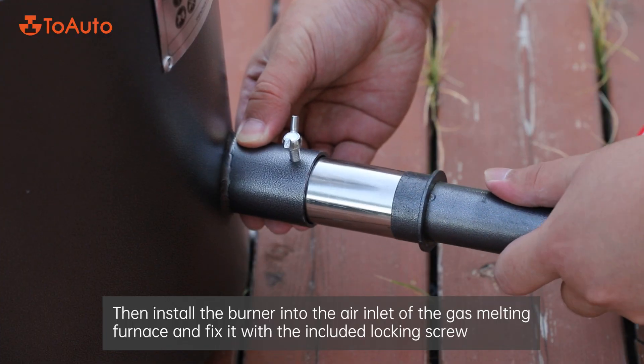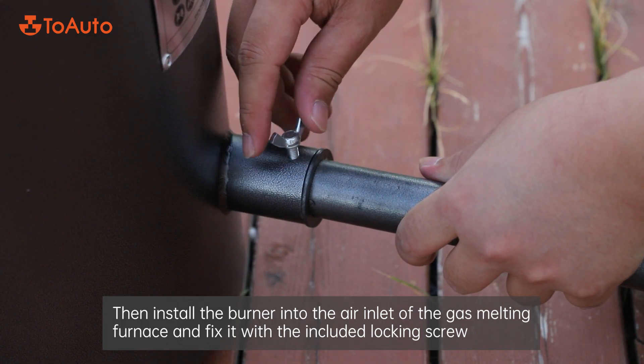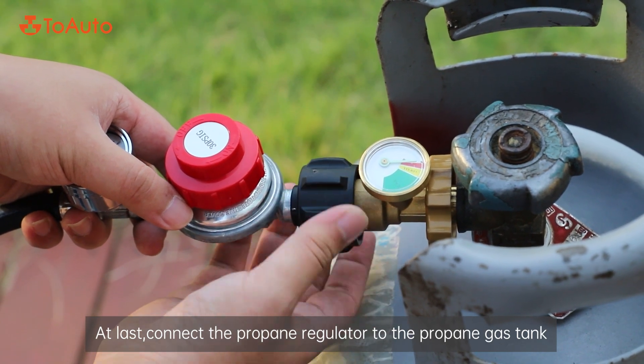When the air outlet of the brass tube at the end of the burner is confirmed, connect the burner and the air pressure valve and tighten. Then install the burner into the air inlet of the gas melting furnace and fix it with the included locking screw. At last, connect the propane regulator to the propane gas tank.